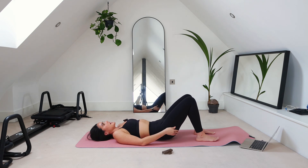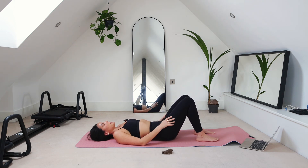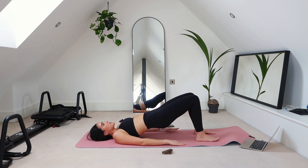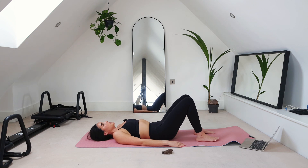Go ahead and lower back down, and we're going to do that again. Go ahead and lift up — push down with the heels to really feel it in the glutes — and lower back down. Let's do that one more time. Go ahead and lift up, and lower back down.